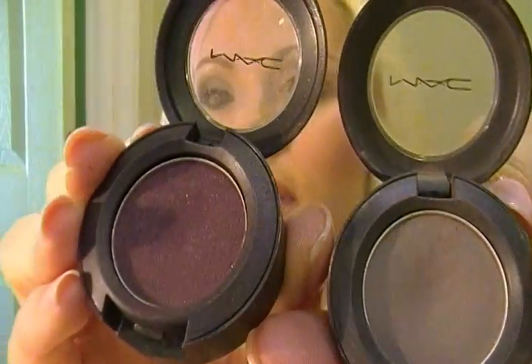Next, I'll be taking another color. The first one is Copper Plate by MAC — to me, it's more of a gray plum color. It may look more of a brown on some people, but it's more purple for me. I also have Sketch. Today we're just going to go for the Copper Plate.